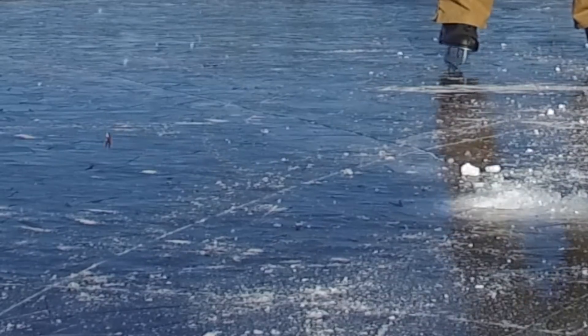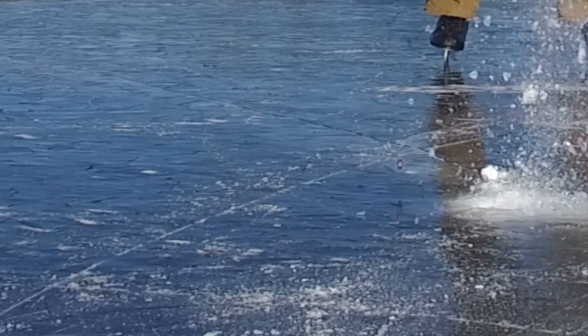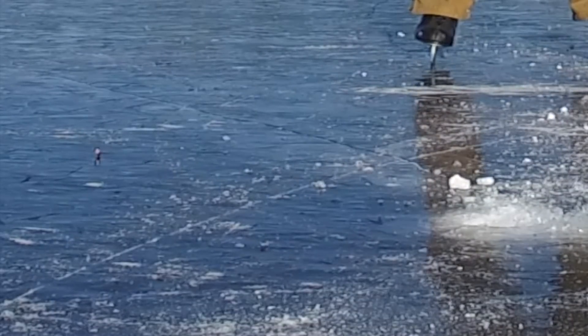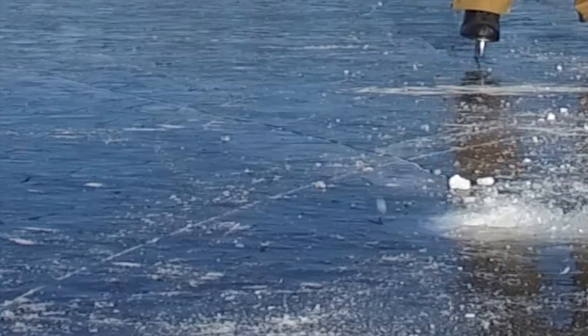If I were shooting soft point lead tip bullets or hollow points, it would probably be deformed and not spin. These are 115 grain Federal bullets and I'm shooting it out of a Ruger P89 9mm. See you later.